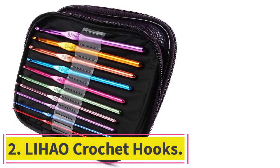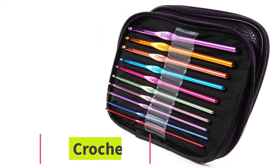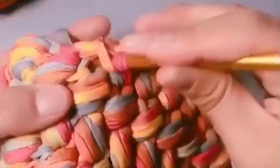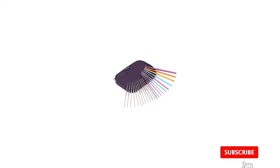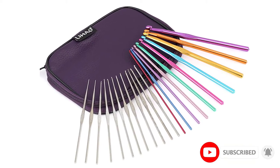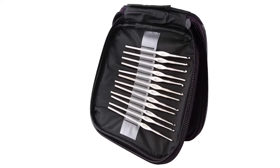At number 2: the Lihao Crochet Hooks. Another hook set which comes with a bag, the variety of sizes available is quite impressive, given that you get 22 total hooks. Consequently, it would be hard to find a crocheting job you can't take on with this set. The sizes range from 0.6mm up to 6.5mm. The hooks also have tapered tips for bigger sizes as well as smaller inline options. What this set doesn't have are rubber handles.